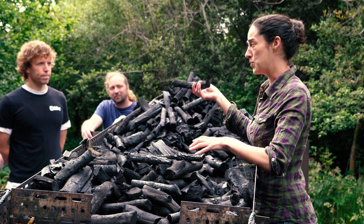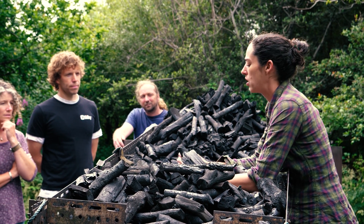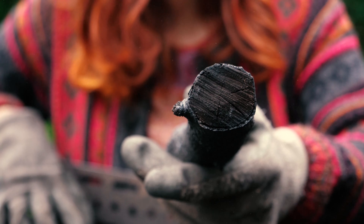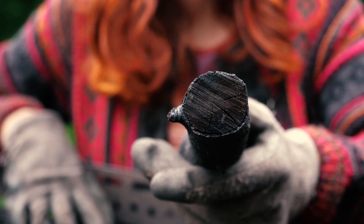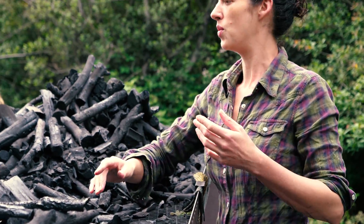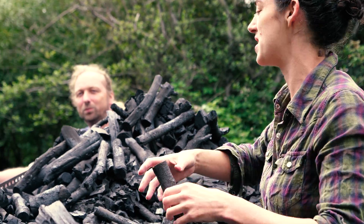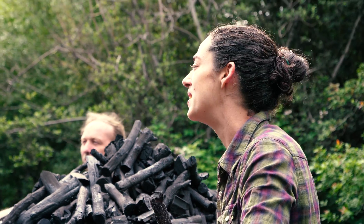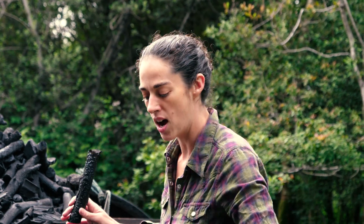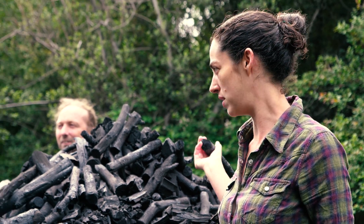Bigger pieces like this we'll break in half. What we're looking for to make sure it's actually charcoal rather than brown ends is that it's black all the way through the middle. Brown ends are wood that hasn't quite made itself into charcoal. We save some of them to relight the kiln when we load it this afternoon, and any excess we use as kindling and in our wood burners.